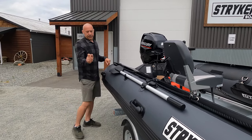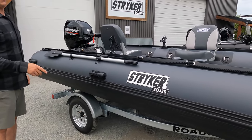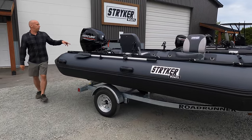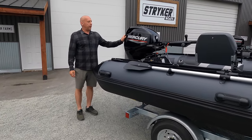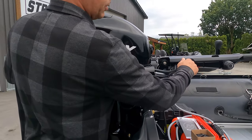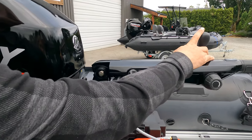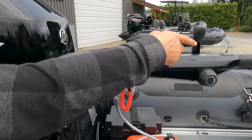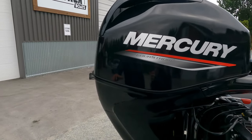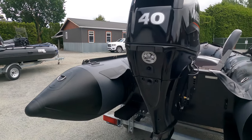This boat is on our Roadrunner trailer, designed specifically for our boats, and on the back we have the new Mercury 40 with the big tiller handle. This big tiller handle is really cool — it has the key, power trim, tilt, troll mode, and shifting selector all built into the tiller.